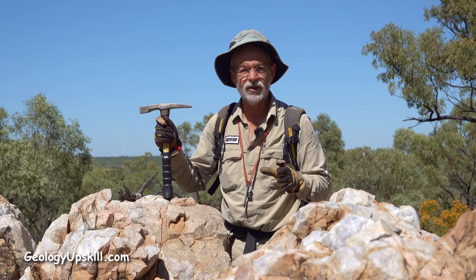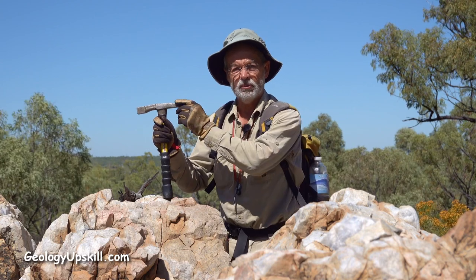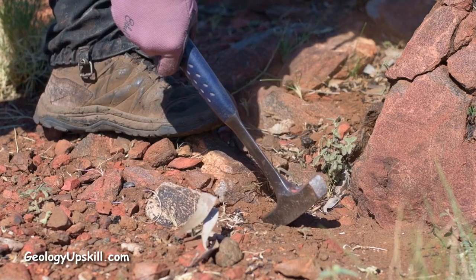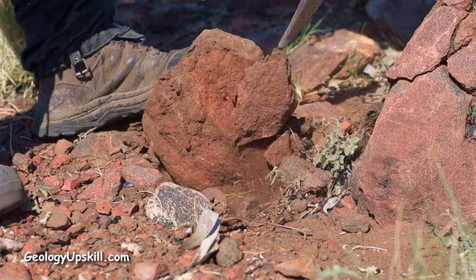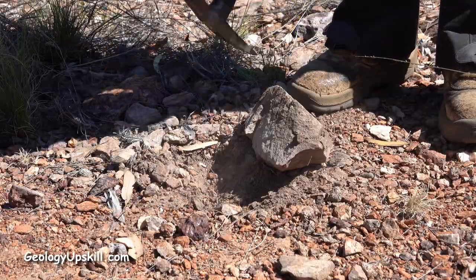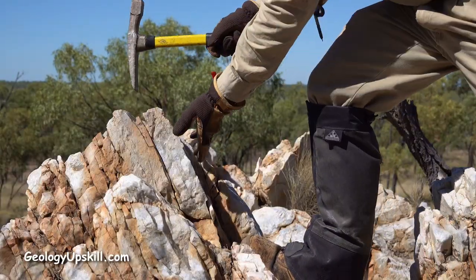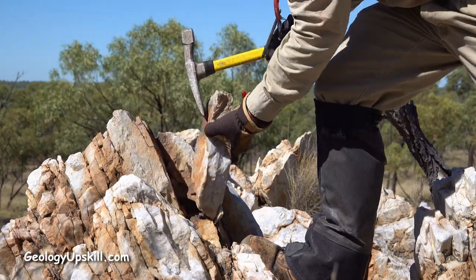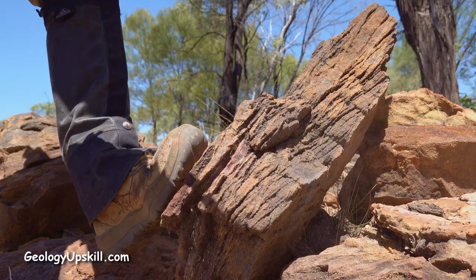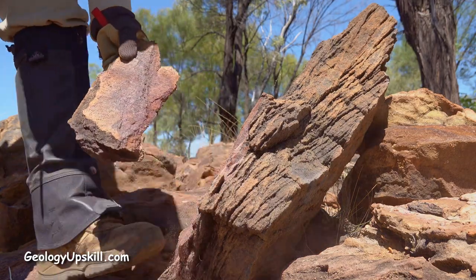I'm mostly a hard rock geologist so I'd normally select a point rather than a chisel for the back end. I find a point is a little bit better for getting under buried boulders and plucking them out to break, but this one gets the job done and it's perhaps a little bit more effective for splitting off slabs from outcrops and cleaving schists or bedded sediments, so it would probably be ideal if soft rock is your thing.